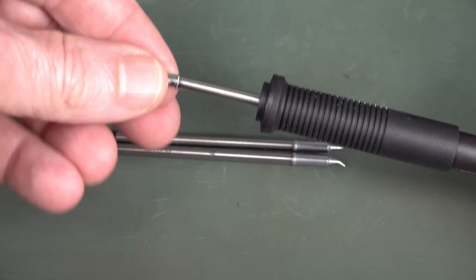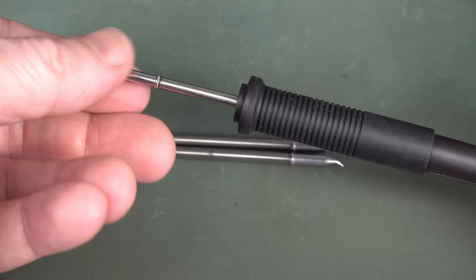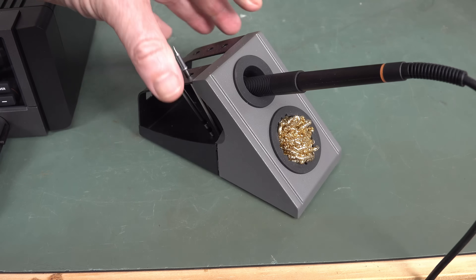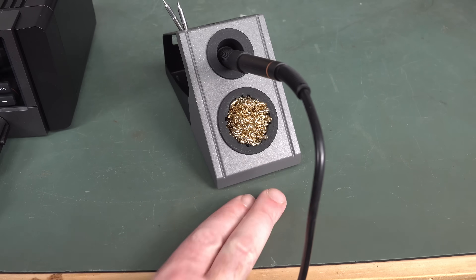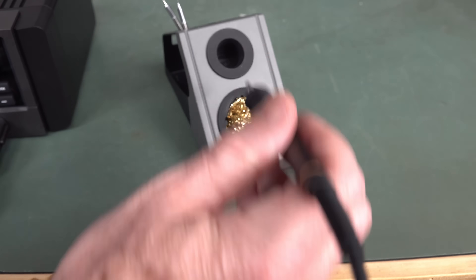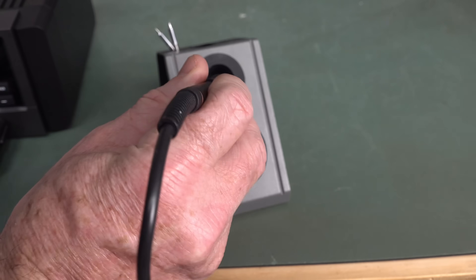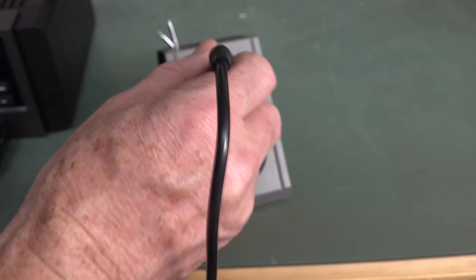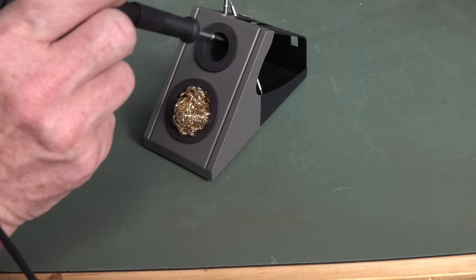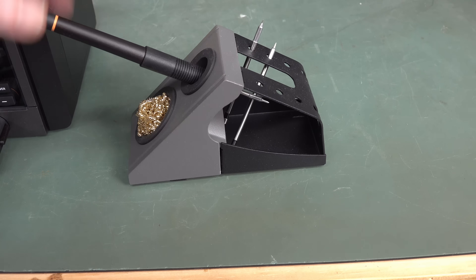There's no alignment on these tips, so you can actually turn them to any angle when you insert them — you're either going to like that or not. As for the stand, it's weighty enough and I don't mind the design, but one huge thing missing: where's the sponge? I want my solder sponge! I don't just want the wool! They've got a silicone holder up here, but if you've got a really pointy tip, you go to put it in, hit the side, and it doesn't go in. Overall, thumbs down.